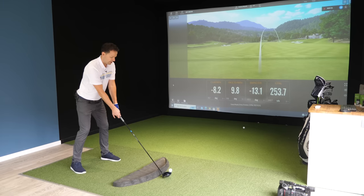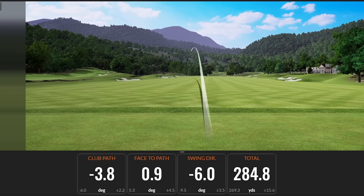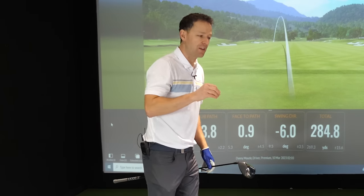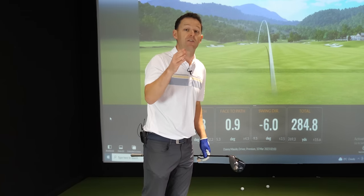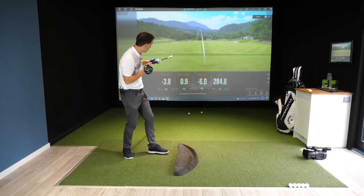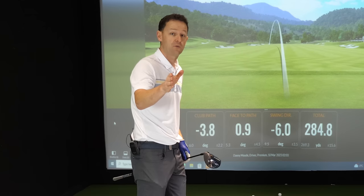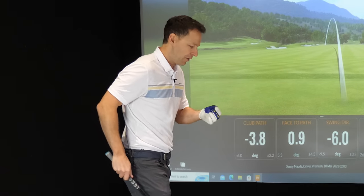Look at that — it has almost completely eliminated that curvature to the right and provided a much straighter ball flight. Now for a lot of my students who try this for the first time, it reduces their slice remarkably to just a little fade, and the more they practice this the straighter they get. But if you have a look, it hasn't hit the middle of the fairway — it's a straight shot yes, but it's gone to the left side of the fairway. That already will be a massive improvement, and the ball will likely go further as well, but we want to hit the middle of the fairway.